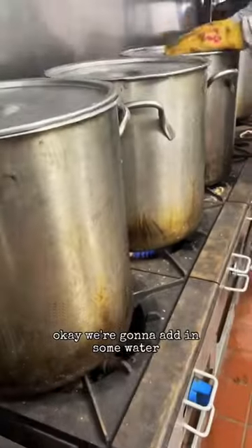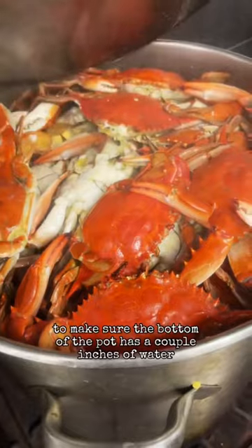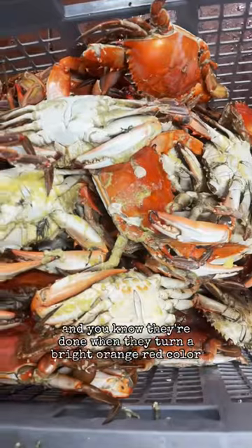We're going to add in some water to make sure the bottom of the pot has a couple inches of water. And there you go, we're done! You know they're done when they turn a bright orange-red color.